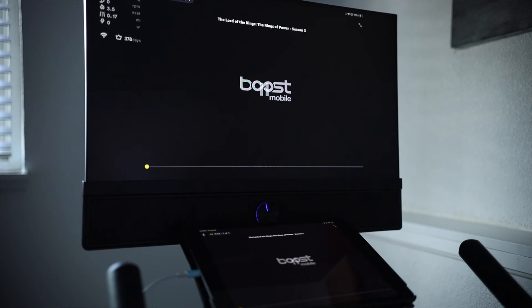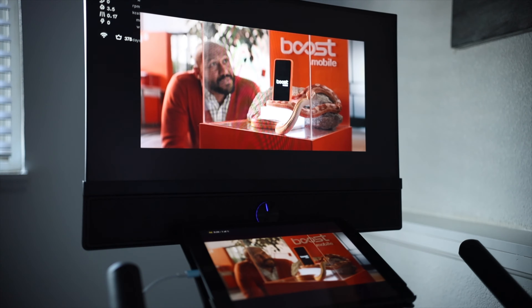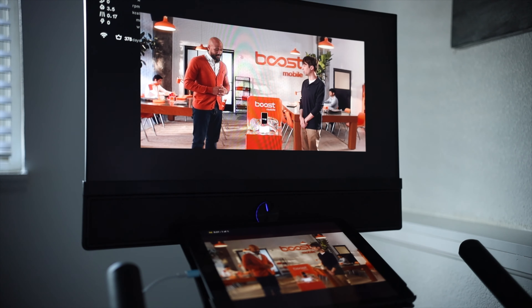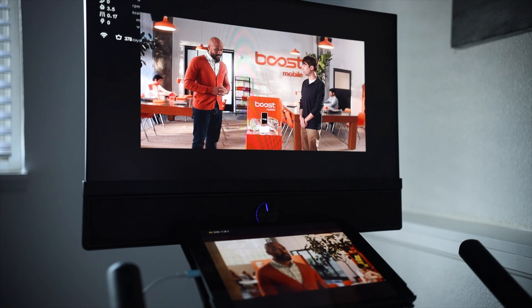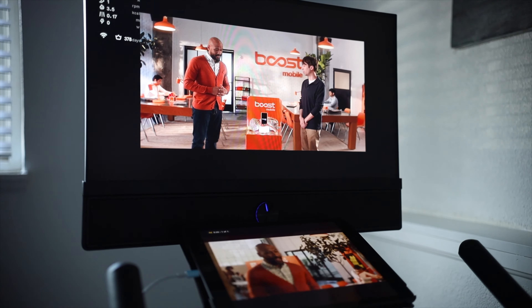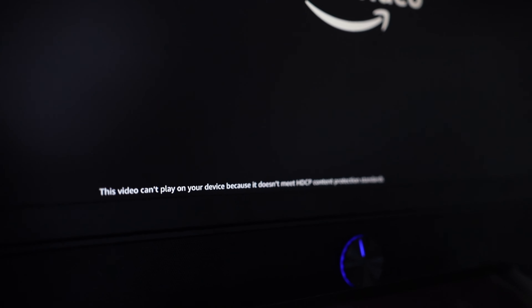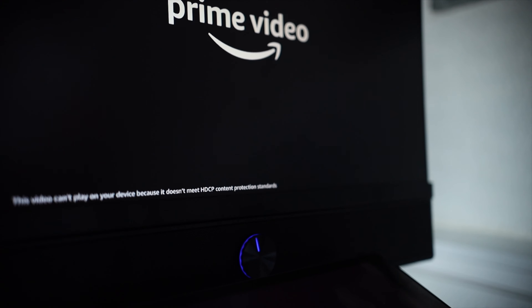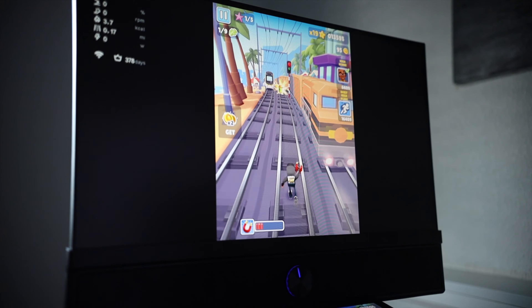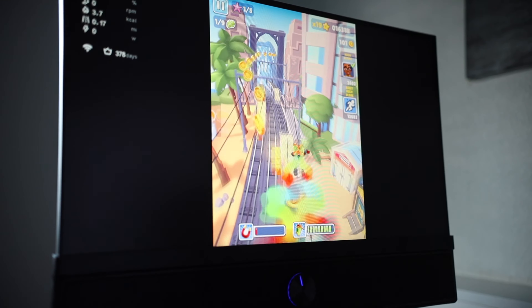I got an error 165 message, so I tried Amazon Prime Video next. I got through part of a commercial and then it froze — the sound was still playing through the speakers, but the display said it was not compatible and didn't meet content protection standards.